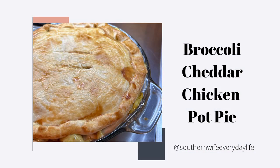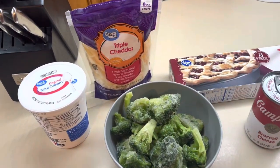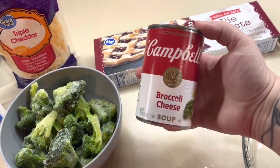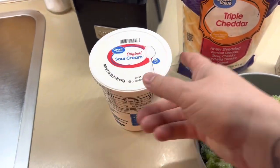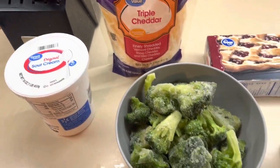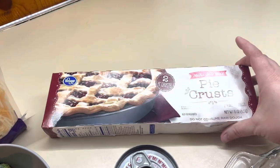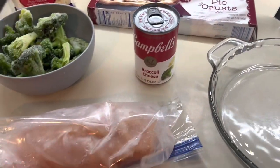Next up is broccoli cheddar chicken pot pie. This is Luke's number one pick — he absolutely loves this one. You need some sour cream, some cheese, some broccoli. We're using the Campbell's broccoli cheddar soup. You also need some pie crust — you can use frozen or make it homemade, totally up to you. And then we're going to add in some bacon and some chicken.